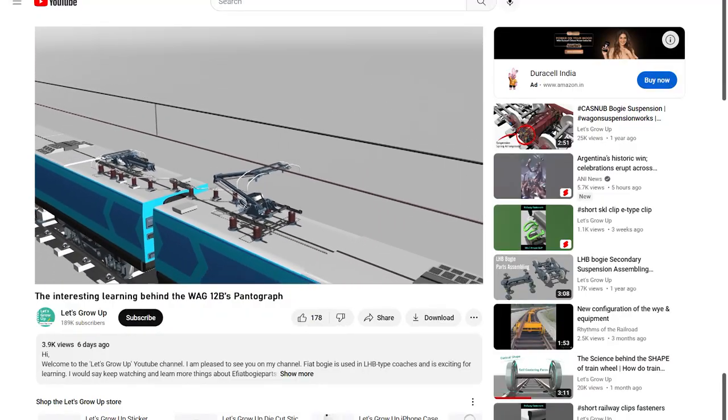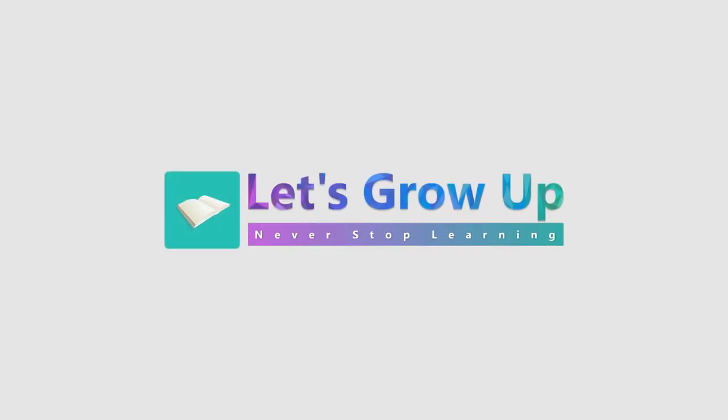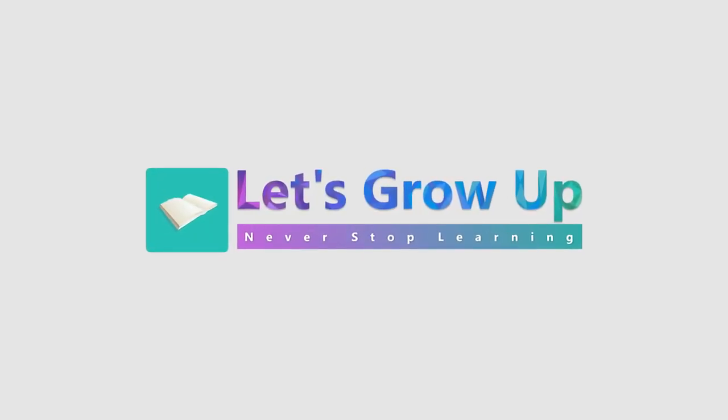Friends, if you think this video is helpful, share your best comment and like the button. Let's grow up — never stop learning.